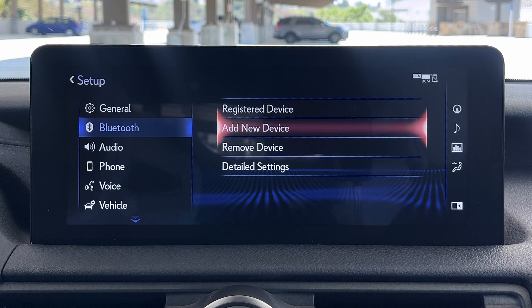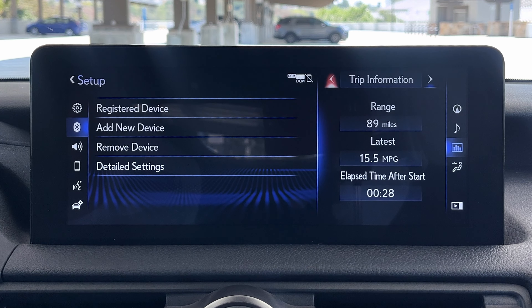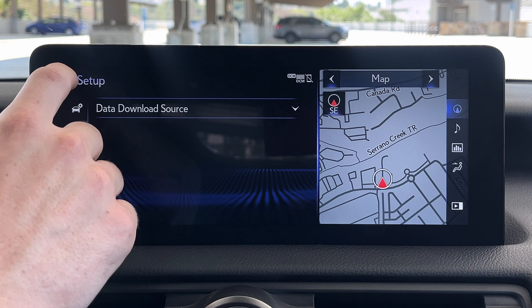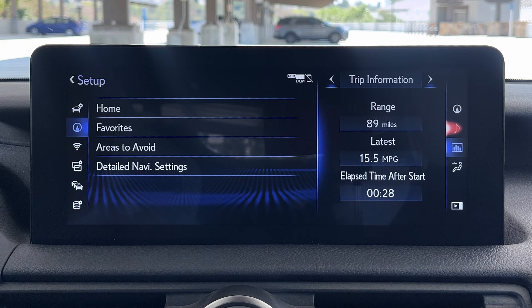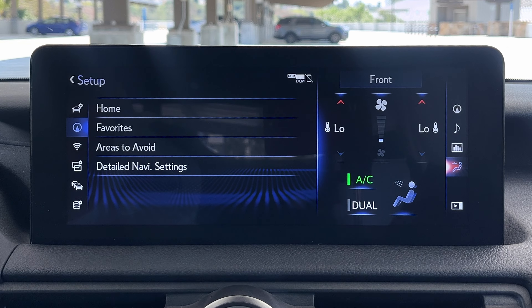Before we get into Android Auto, I should note we also have a little side screen here that we can toggle. Bring that up and we see trip information for how fuel efficient we've been. Up in the top right you can do a map — so it's kind of a split screen setup, with your main screen going on over here and your map over on the right side. Same thing — you can have audio up there, your Sirius XM, or your climate screen if you'd rather manage things on screen.